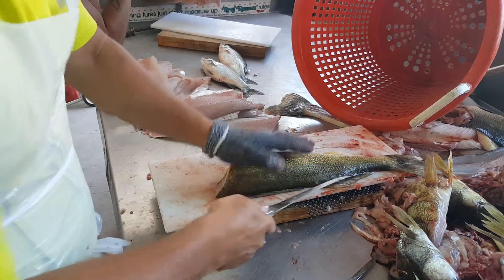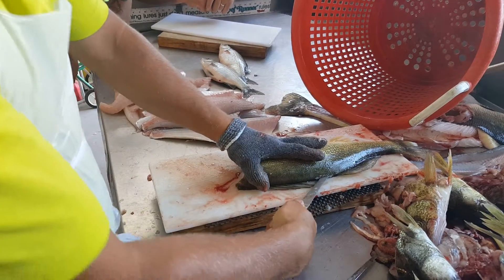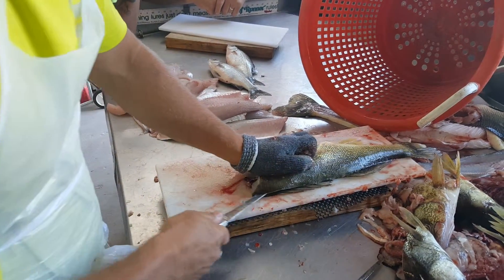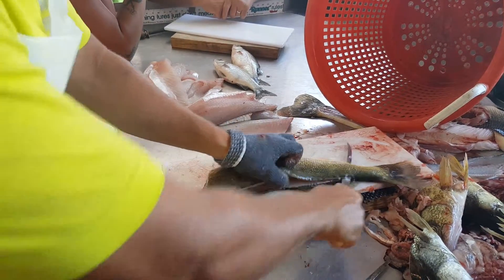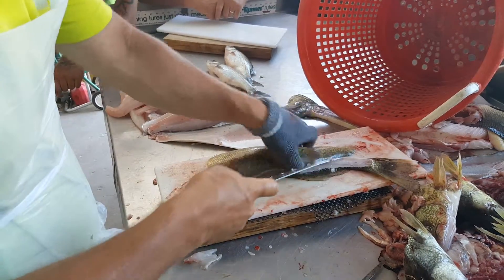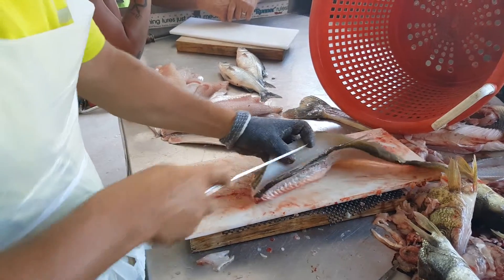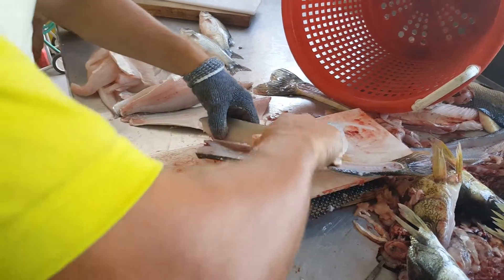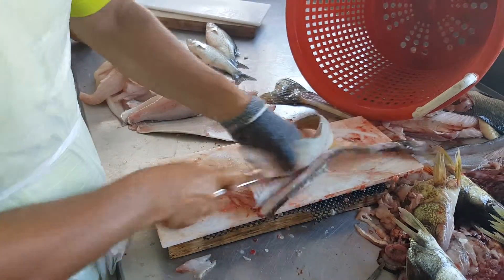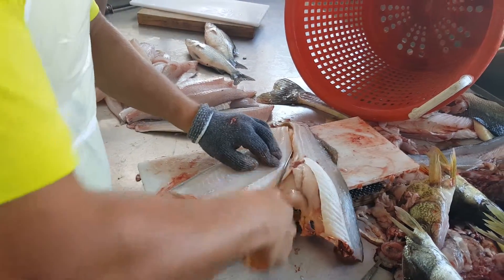I'll just use about that part of the knife. I never keep my thumb there — I always tuck my thumb. Did you learn the hard way? Not actually, I learned other things the hard way. My mom taught me that one. So I'll slice through the pin bones — you can hear it rip through as my blade goes around.